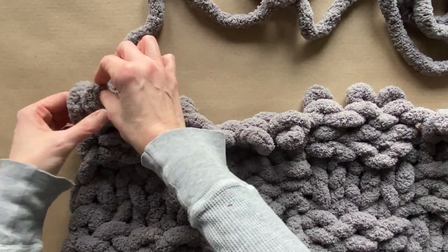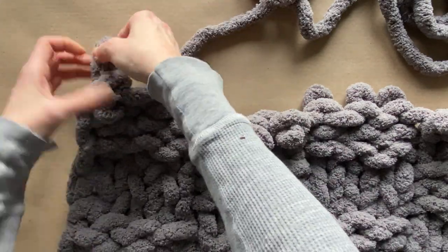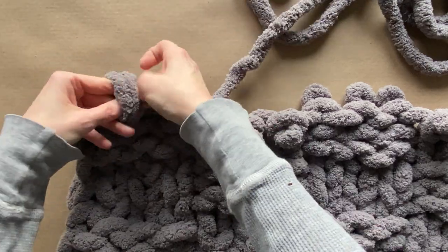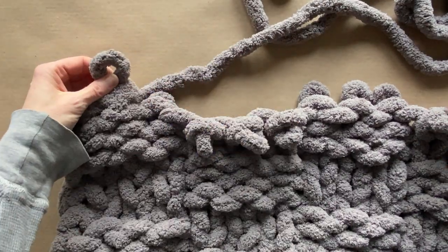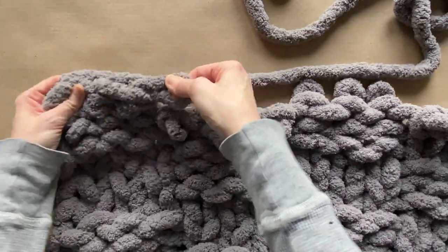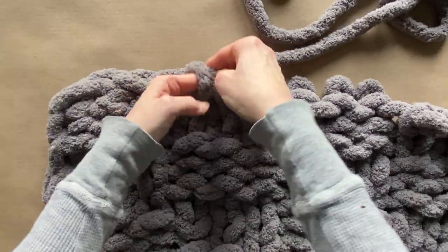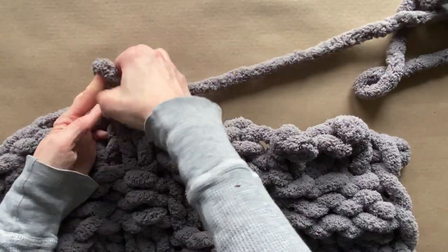Starting on a fresh row to close the blanket, you're going to take two stitches, pull the working yarn through, make one stitch, grab the next stitch, pull the working yarn through one stitch. This is going to continue that pattern with those dropped stitches at the beginning of your blanket, all to look the same as a border around your blanket. It's that quick and easy — I made this whole blanket in probably about two and a half hours.